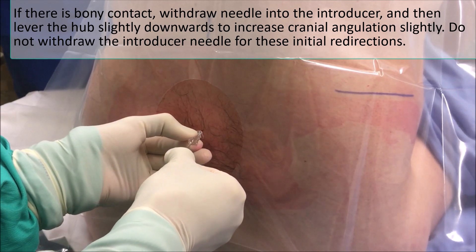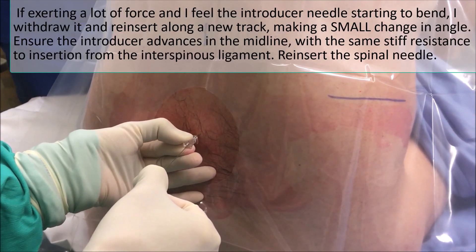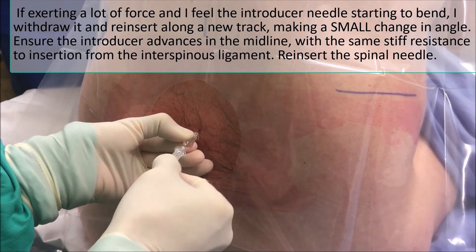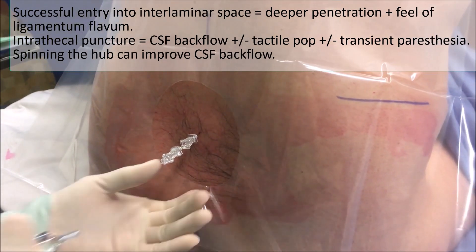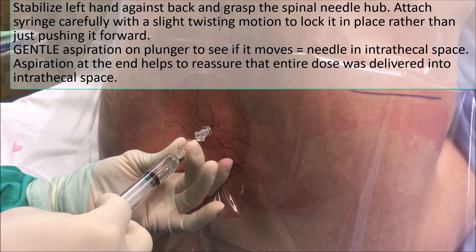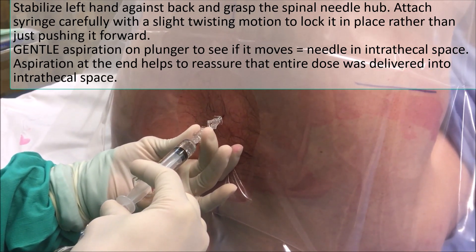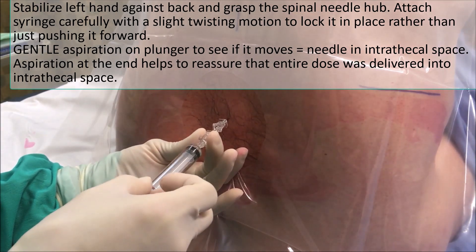It's starting to bend — I'll pull it out and slightly change the angle at the top. And there we are. Gentle aspiration, plunger, blueness, and draw the end.